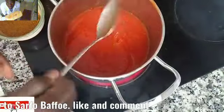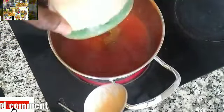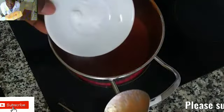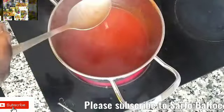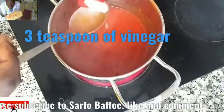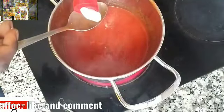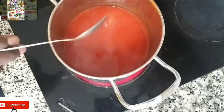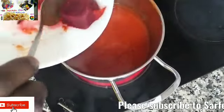After that, put it back on fire. Add your brown sugar — I used three teaspoons of brown sugar. Then add a little salt. After the salt, stir it and add three teaspoons of vinegar.